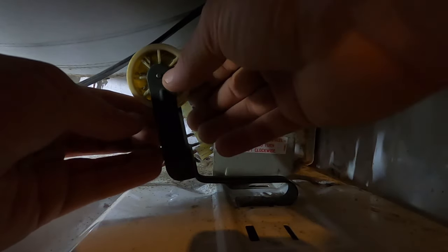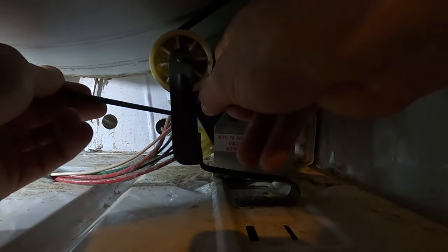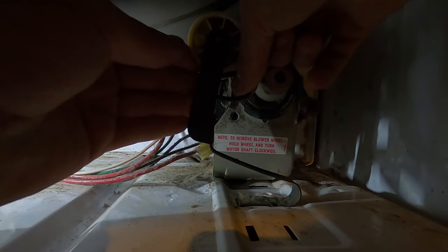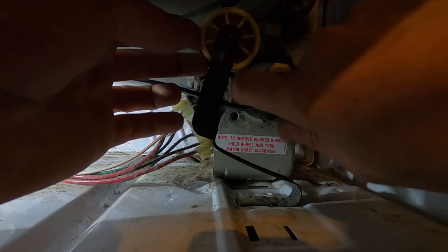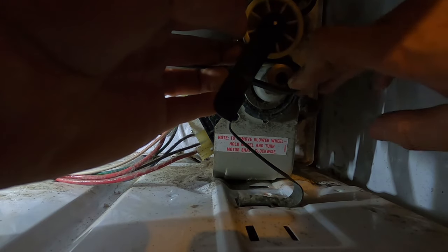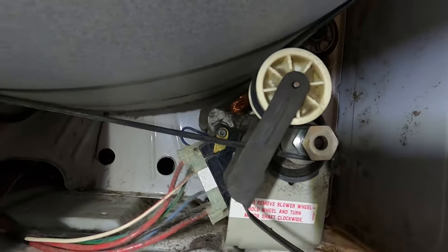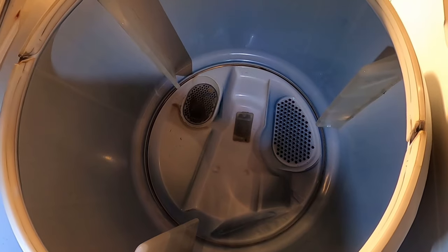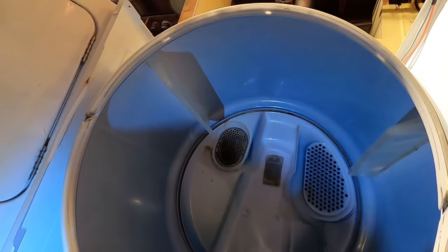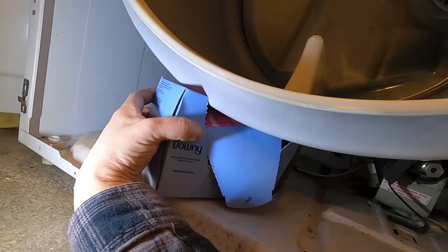Attach it like I said earlier, grab the belt, pull this tensioner back this way — there's going to be a lot of tension on this, that's what it's for. Make sure it doesn't fall off. And there we go — my belt is run properly. Just to make sure the ribs get set in there, I'm going to take the drum and spin it counterclockwise. That looks pretty good.